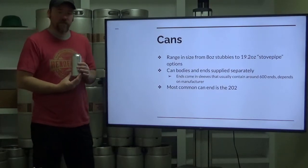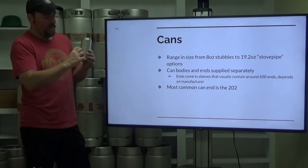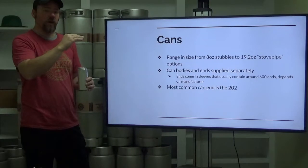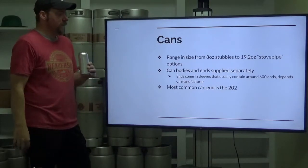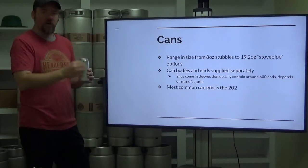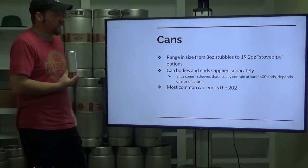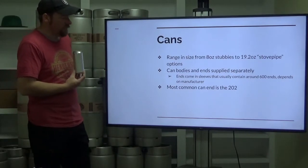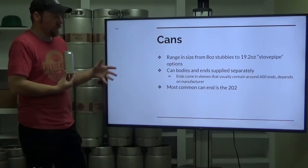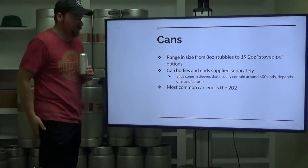The cans themselves can range in size significantly. You can get the little eight-ounce stubby cans — put whatever you want in there — all the way up to the 19.2-ounce, the one-pint 3.2-ounce. They're also known as stove pipes; they're the really tall cans. The can bodies and ends are supplied separately, and the ends come in sleeves that usually contain around 600 ends, fit into a tube to feed into the system.